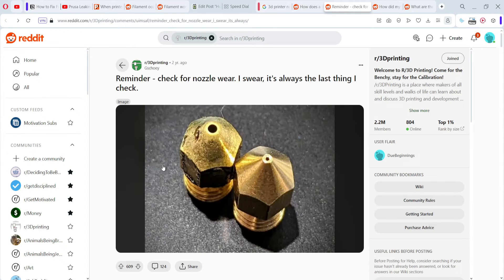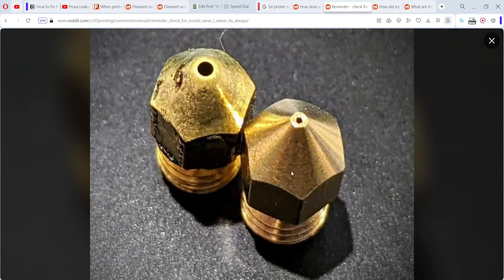You can also check your nozzle. If your nozzle is worn out, check the tip to make sure it hasn't blunted, because a blunted tip creates a bigger hole than there should be and can cause oozing. That could be another reason for and fix to your filament oozing at the nozzle.